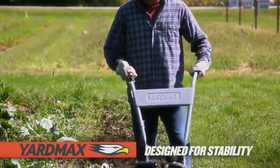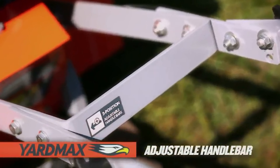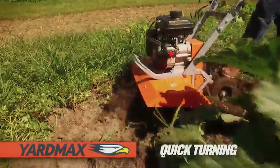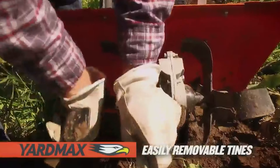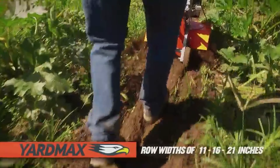The adjustable width and depth result in compact and intense cultivation. It comes with a drag stake, which makes turning the equipment hassle-free.